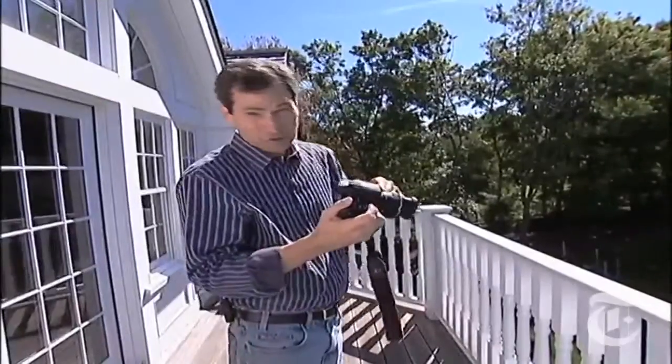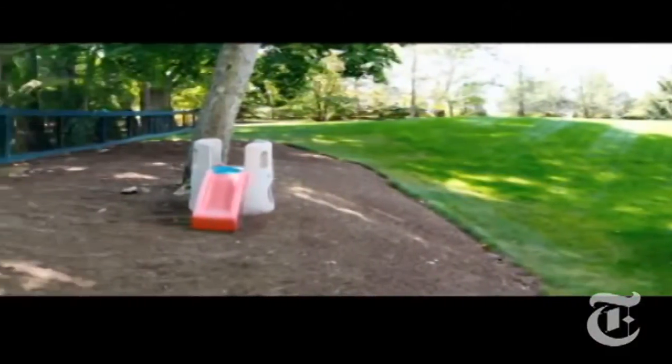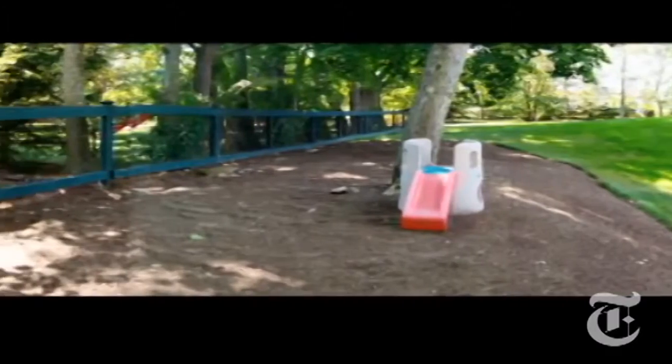Flowers, creepy doll. Sony also put in its sweet panorama mode. I just go like this and the camera is going to build the panorama automatically in the camera, no Photoshop work at all — and there it is. That's what you call a really, really wide angle.